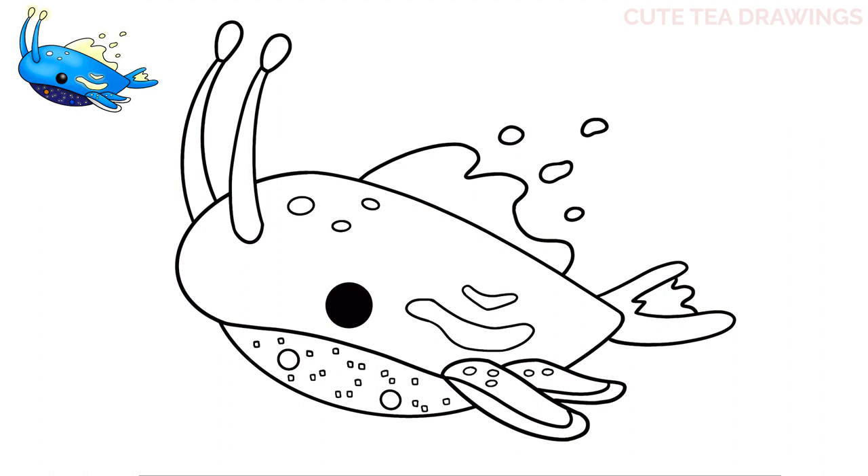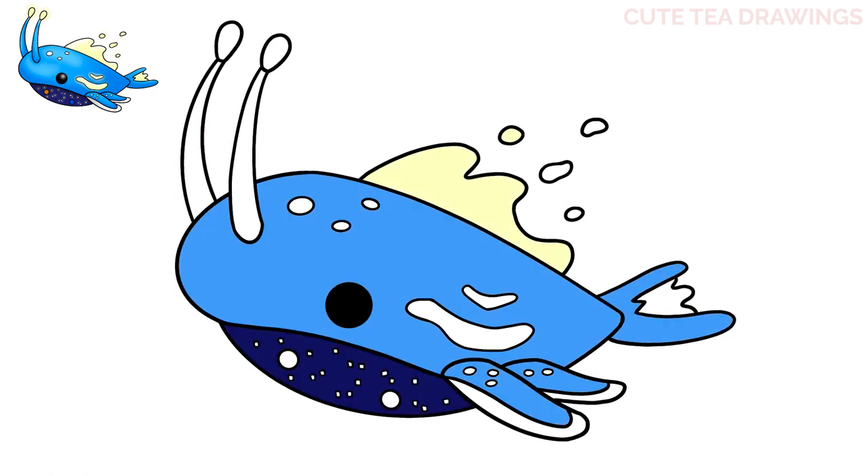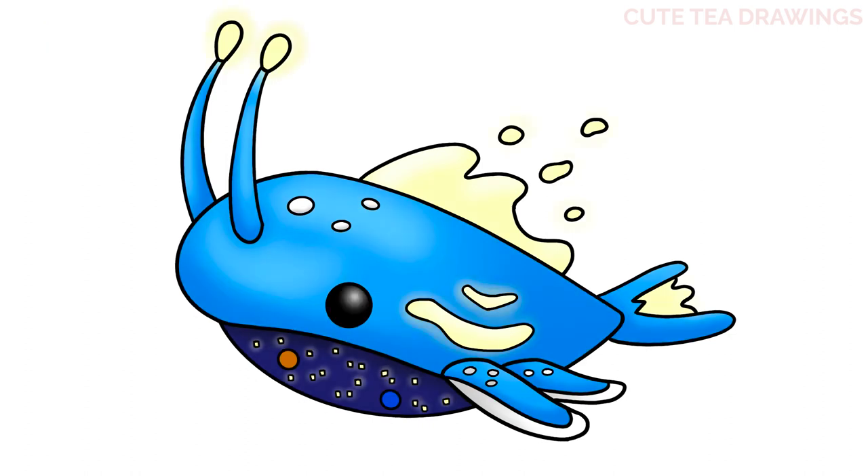And that's it for this cute space whale pet — now let's quickly color it in. And done! Hope you enjoyed drawing along with me, and please remember to hit that like button and subscribe for more videos. Thanks for watching!